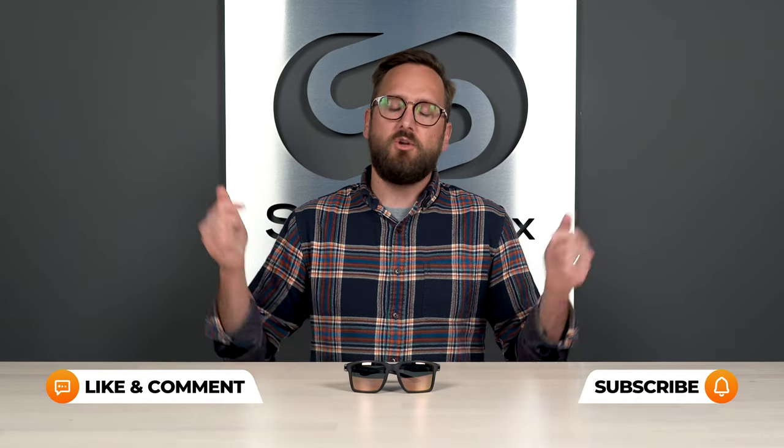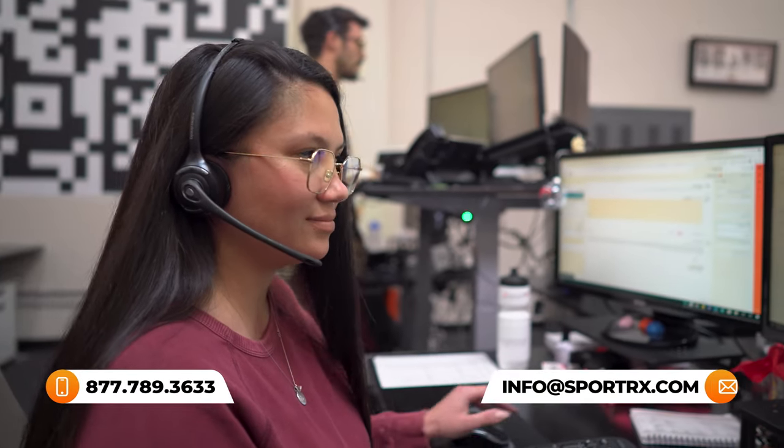Hello and welcome to MyGlasses. We get a lot of questions around progressives — they can be confusing, I understand that. So we're doing short-form FAQ-style videos where I get straight to the point. If you have any questions, you can ask them in the comment section below, or you can call our opticians who are very knowledgeable and friendly and would love to help you. But let's get into this right now.